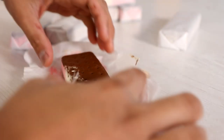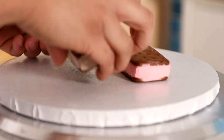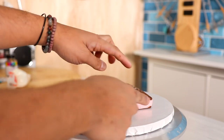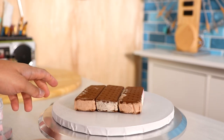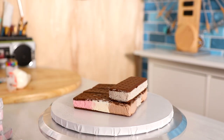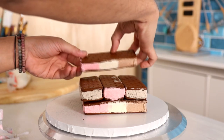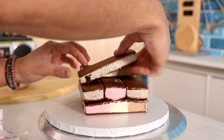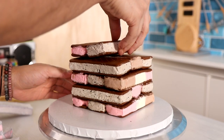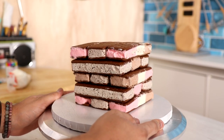We got the first one open — looking good! So we've got the first three layers on. Look at this, this is really simple you guys. Now I'm gonna add my next layer — it's gonna be cookies and cream, Neapolitan in the middle, and cookies and cream again. I think that's a good amount, especially since this is gonna be eaten by me and only me.